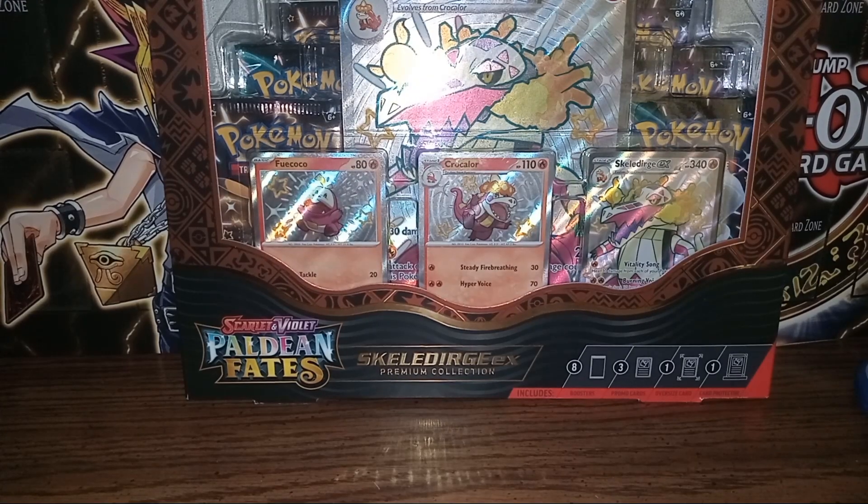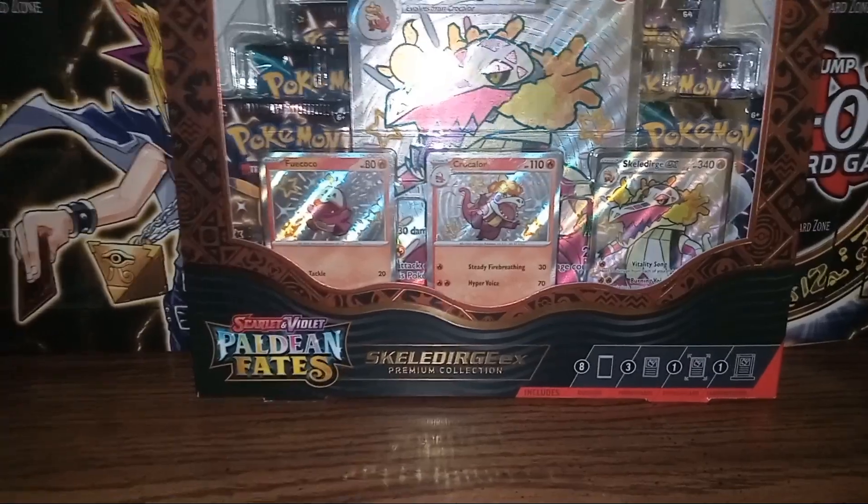Hello, my name is Warrior3456 and today we'll be opening a Pokemon Scarlet and Violet Paldean Fates Skeledurge EX Premium Collection box.